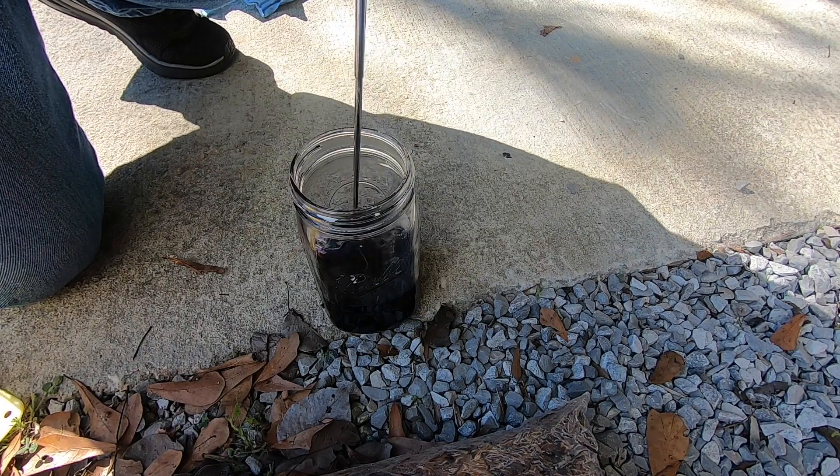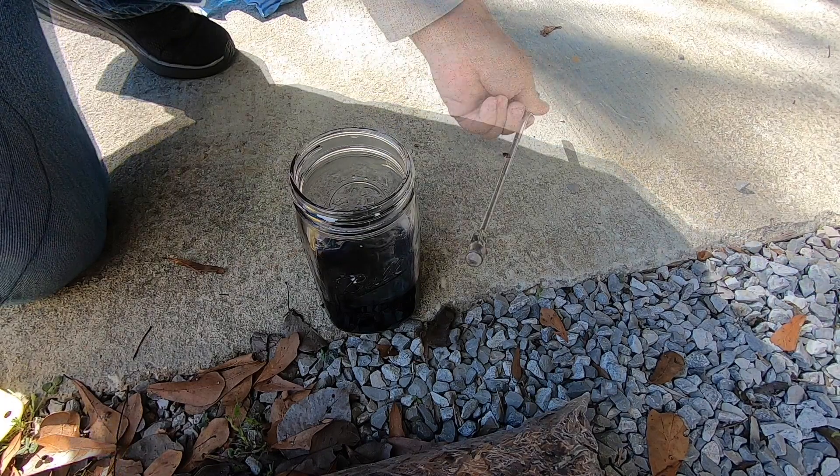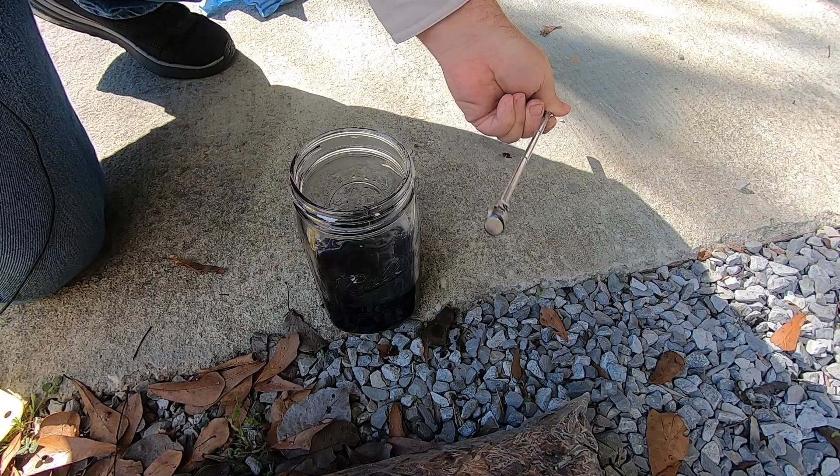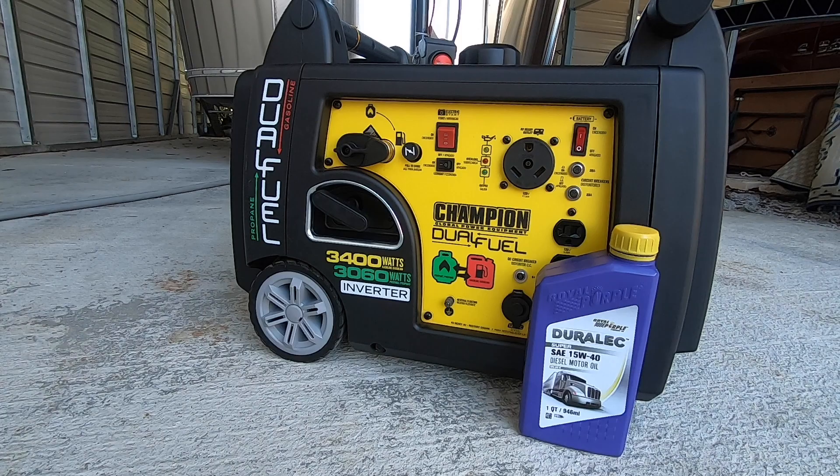The generator has run five hours. I've changed the oil out again. When I drained the oil, I did the same type of analysis — I used the magnet and didn't find any particles in the oil. On the magnetic dipstick there were some very fine particles, but I think that's pretty much normal.